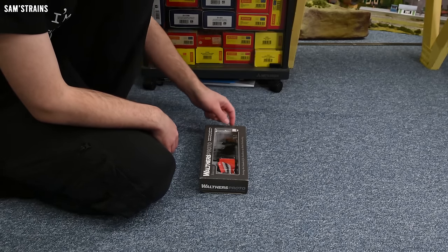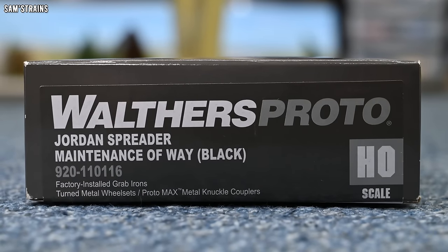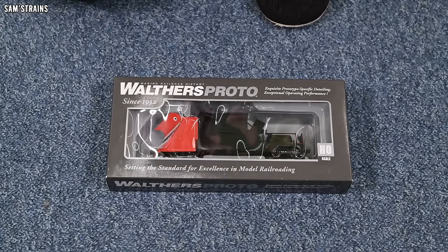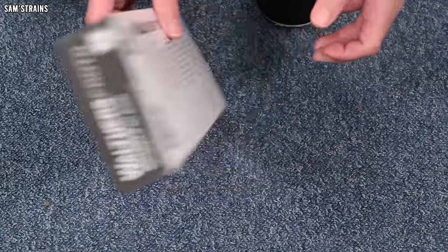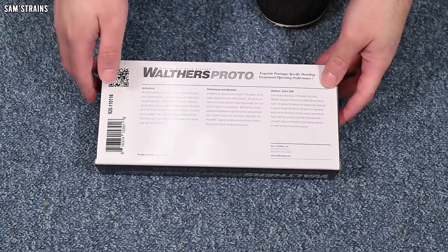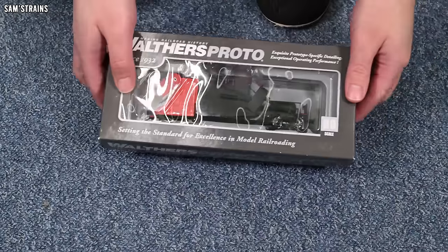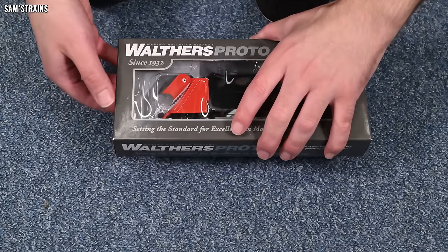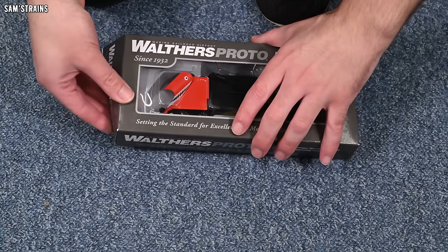Let me show you the end of the box — it's a Jordan Spreader, Maintenance of Way, black, item number 920-110116, and it has factory installed grab irons. I'm not sure why they mentioned that on the box specifically. It also has turned metal wheel sets and Proto Max metal knuckle couplers, so it does sound like quite a quality model. Based on that other loco I tried, I'm certainly eager to try another model from Walthers.